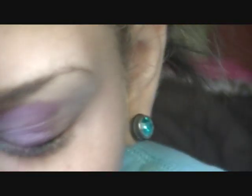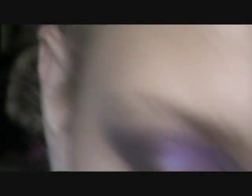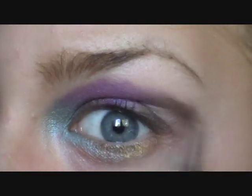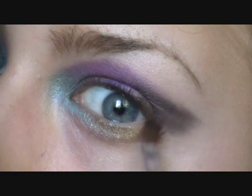Then, taking the Glamour to Go palette from Too Faced, taking that black that's in there, and then Half Baked from the Get Baked palette, and apply that back here.